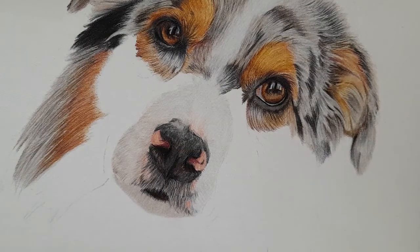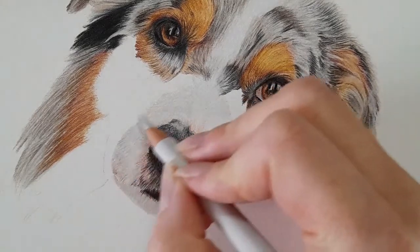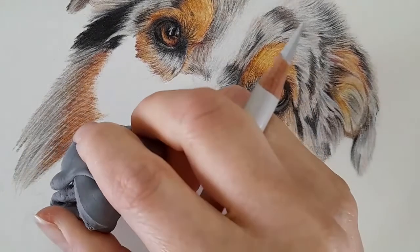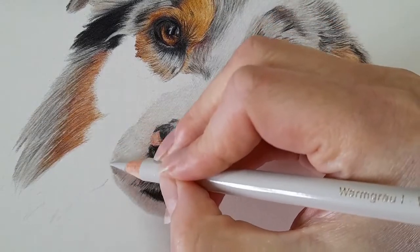Hi everyone and welcome back to my channel. We are on to the next part of our Australian Shepherd - our blue male Australian Shepherd. We're just going to continue where we left off on the left hand side of the face. If you've got any questions don't forget to leave them down below, subscribe if you haven't already, and we're just gonna get started. As usual I'm going to start with my warm grey one and finish off this muzzle area, just lifting this bit of graphite.